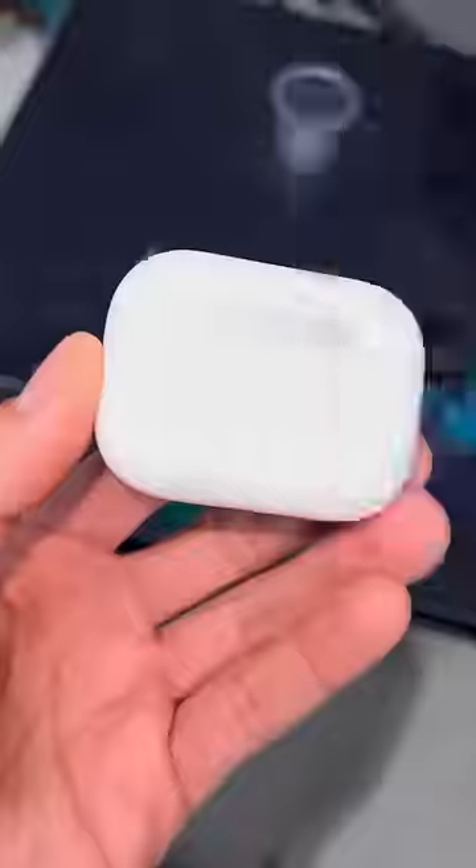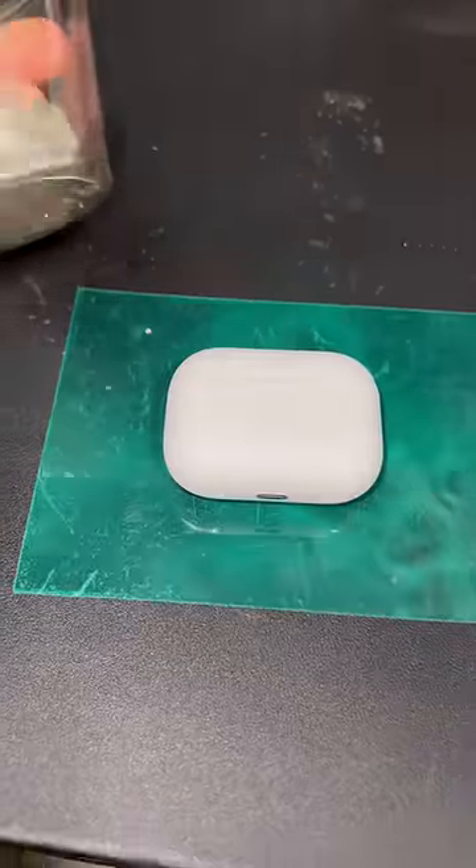I got the AirPods Pro 2 and this is how they look — they look a little different than the old ones. You can see the headphones right through them. We've tested the power of the old ones, now let's test these ones out.